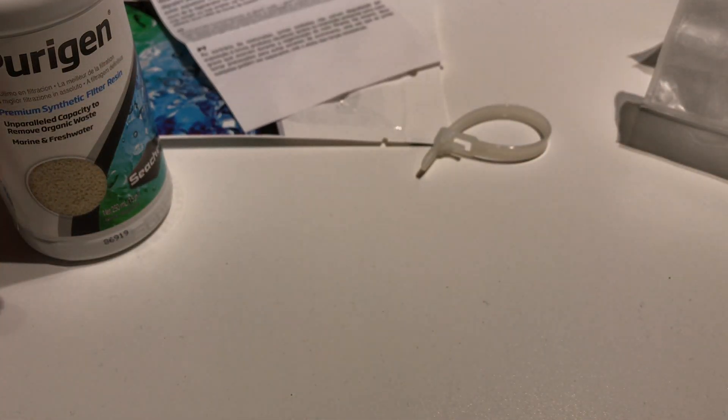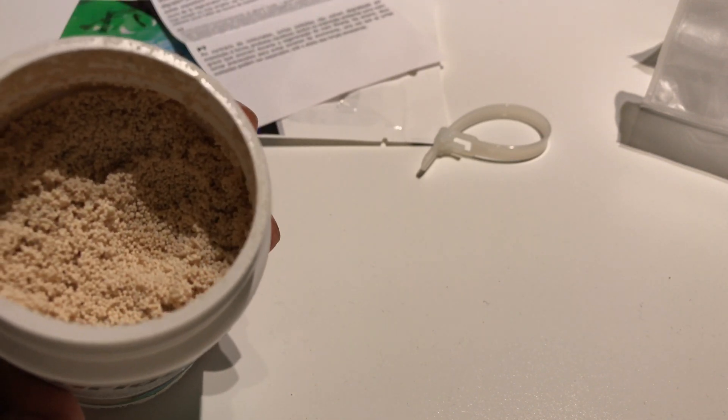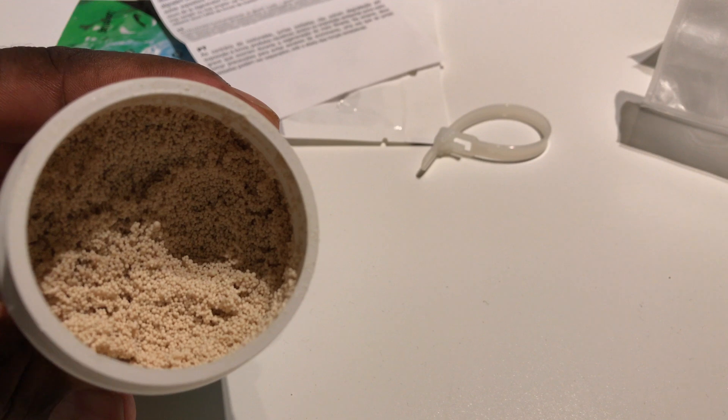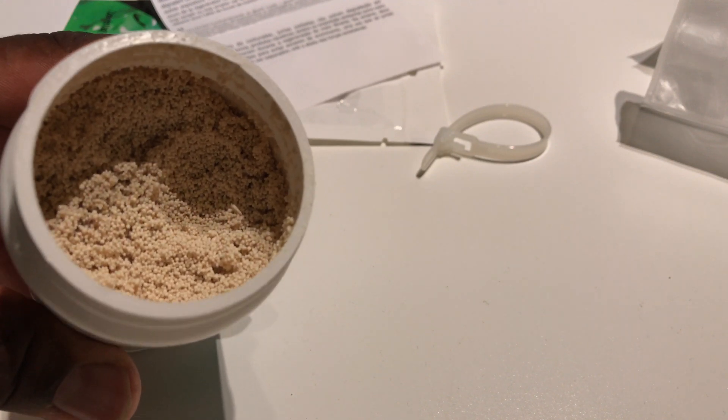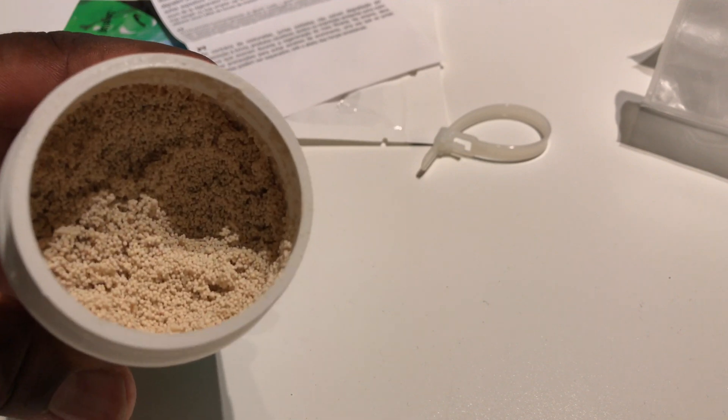So, once this Purigen resin gets used up, you can put it in bleach and apparently it regenerates it. But I guess that will be for another video.